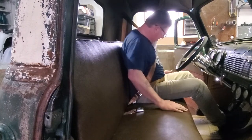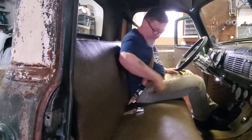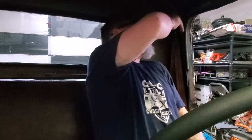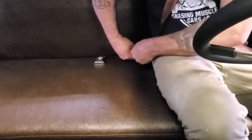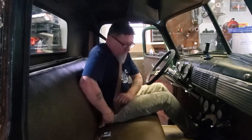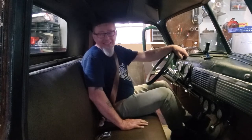We've got seat belts! Awesome — now I feel better about having my wife and grandkids in this truck. That's nice, I like it a lot.